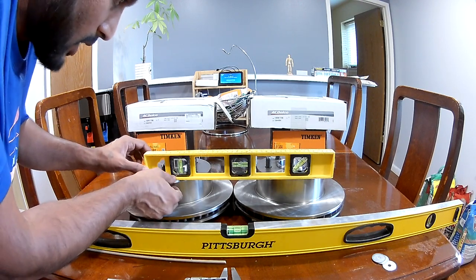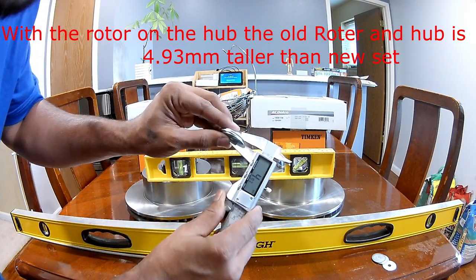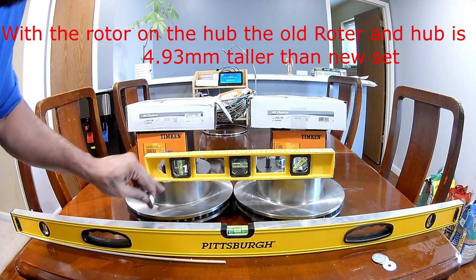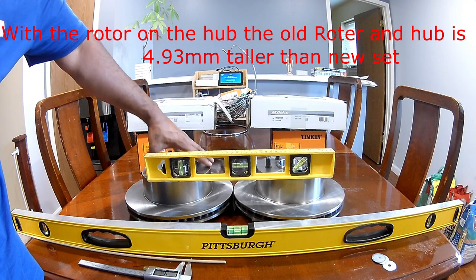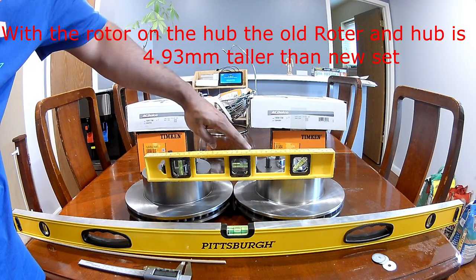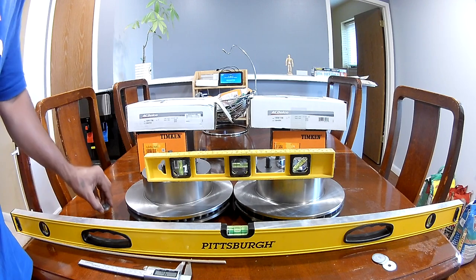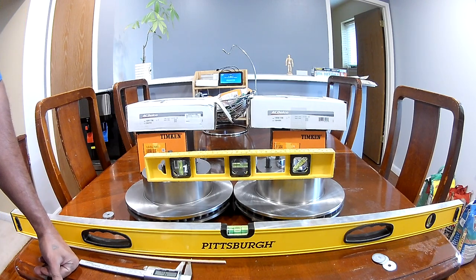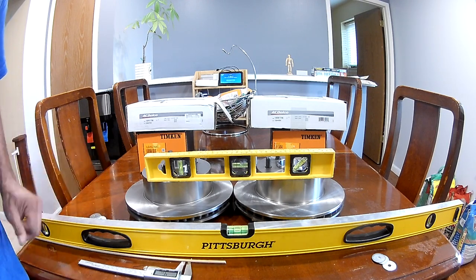With four spacers, the thickness measures 4.93mm. So the difference between old and new as a set is approximately 4.93mm. If you put the newer hub on an older 1999 XJ, the newer assembly will sit about 4.95mm inward compared to your rear wheel. I don't know if that is an alignment issue — I can confirm the height is not the same, but I can't say whether it causes problems.